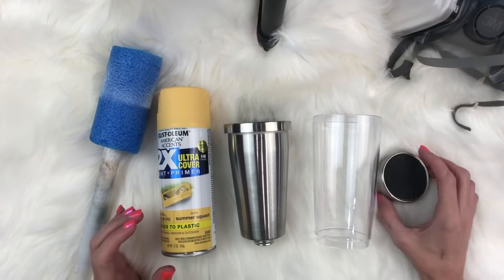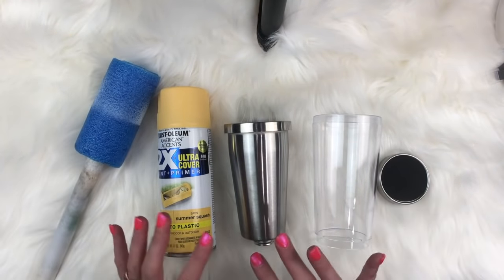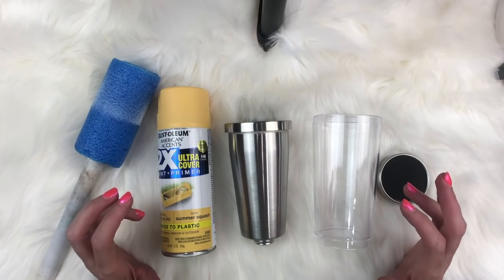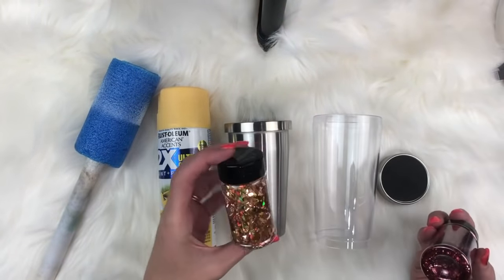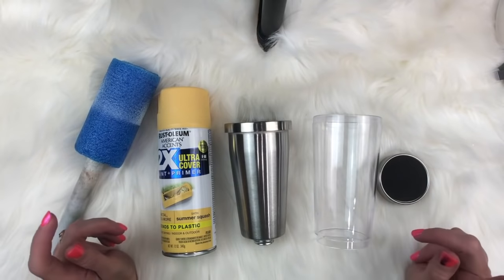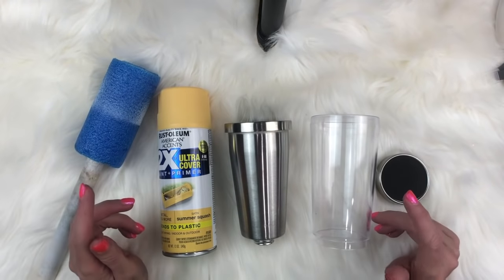We are going to do a fun HP themed cup for this one. You'll see other tutorials where I teach different techniques on how to work with the inside of these and make really creative things. But for this one we are going to do the HP theme. We're going to be using some really fun glitters — this is going to be our flowing glitter and this is going to be our color glitter. We're also going to be working with this gorgeous yellow paint.